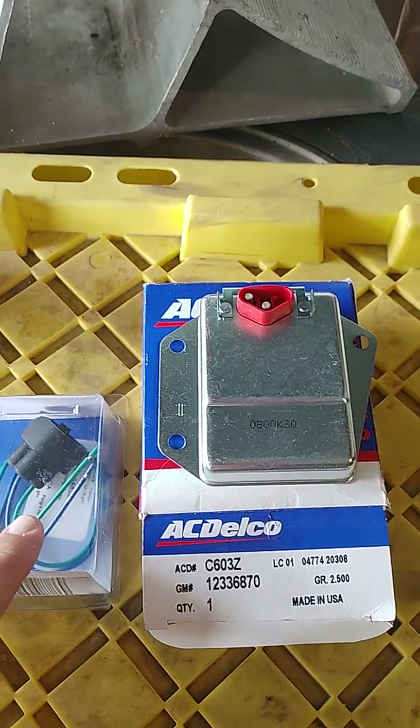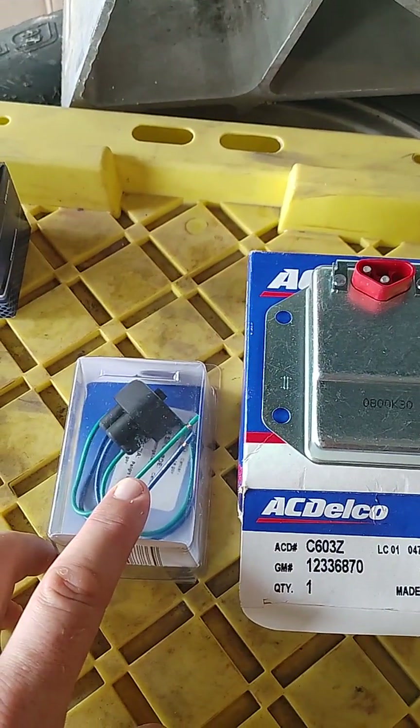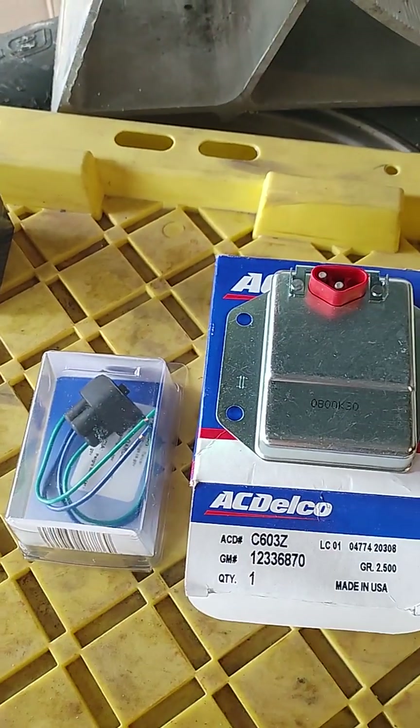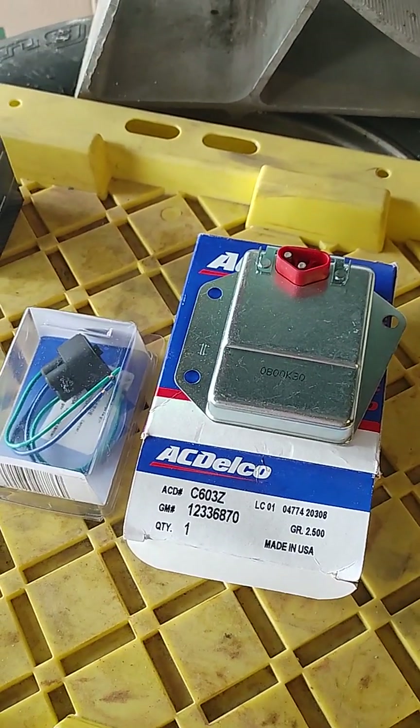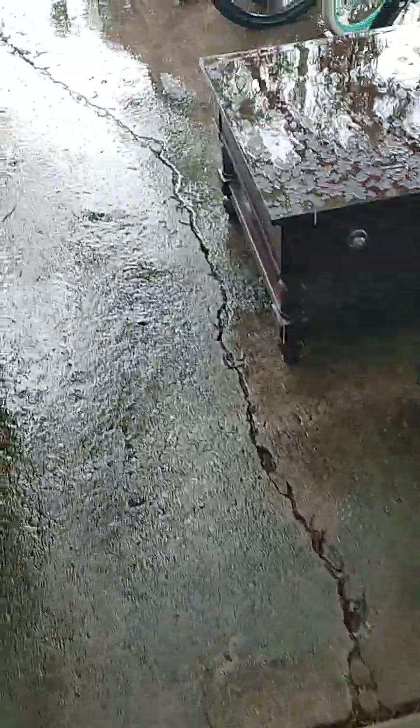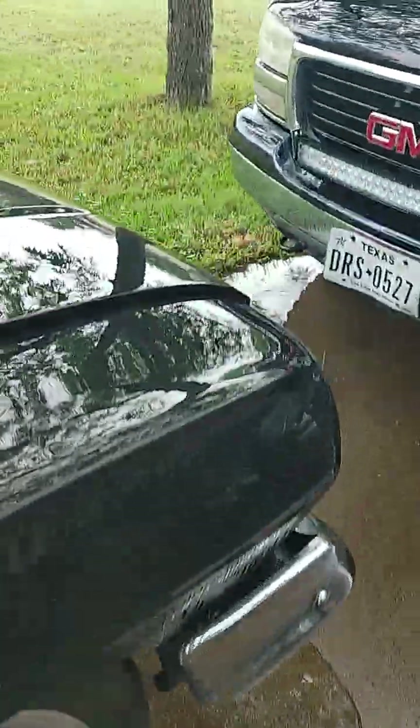One of these is your key-on source that tells it to go ahead and activate, and the other one is going to be the pigtail. So it's going to have two connections: the input from the alternator itself.